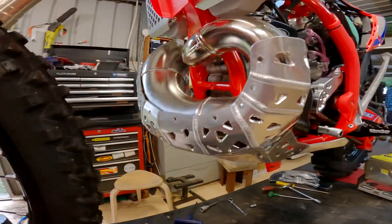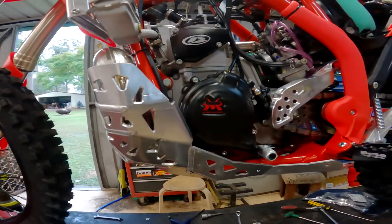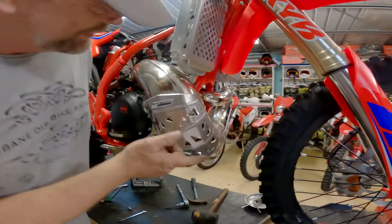Here's the fit-up all completed on the 2022 Beta 300. As you can see — beautiful fit, minimum clearance, maximum protection.